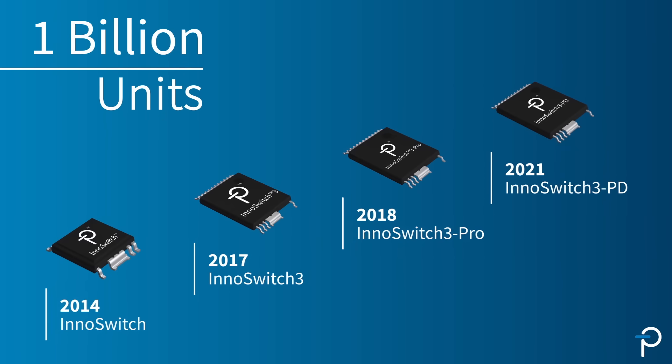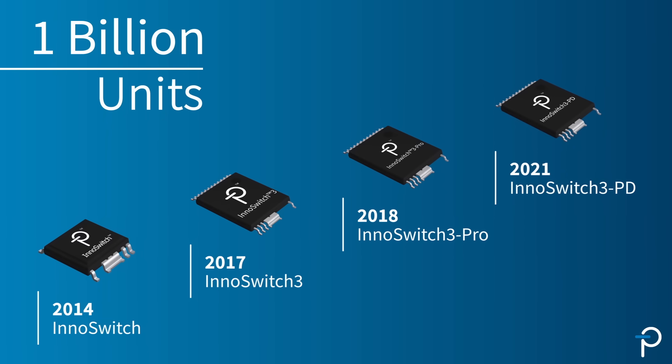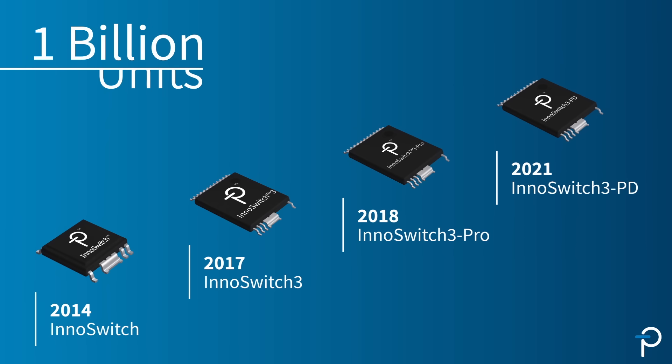In 2014, Power Integrations introduced the EnoSwitch, and we've surpassed 1 billion units. The latest generation is the EnoSwitch 3, which has several different variants.